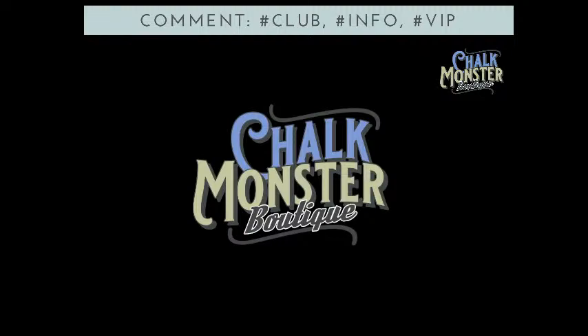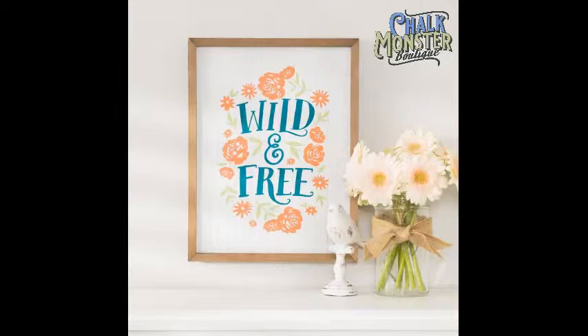Welcome back to the Chalk Monster Boutique. We have Barbara, Sherry, and Vicki K. in the house — hello, my friends! Thanks for joining me in the boutique tonight. Before we get started, let me tell you about our Club Couture transfer this month. Isn't it beautiful? It's called Wild and Free.